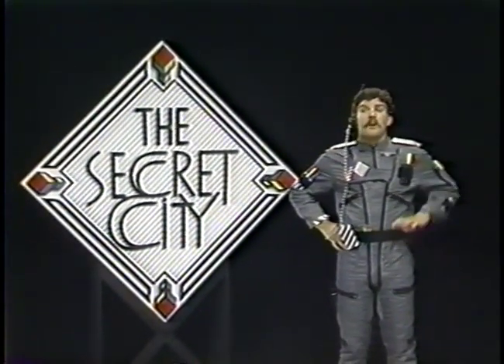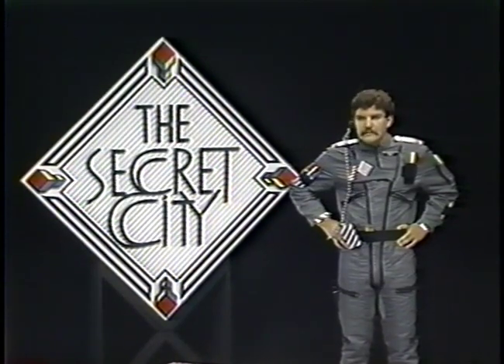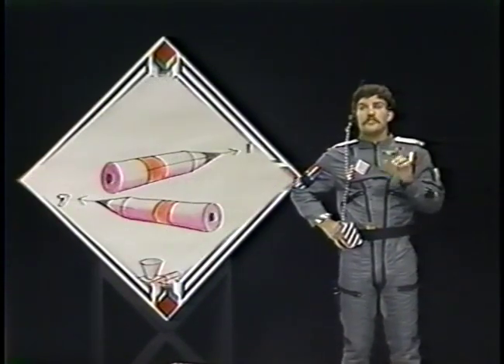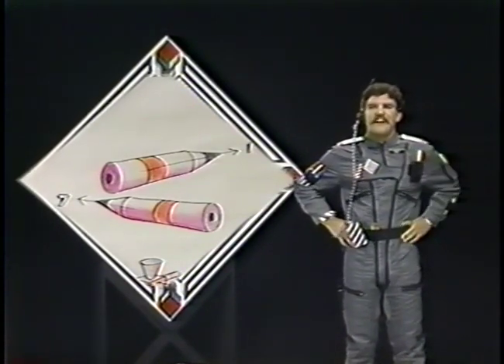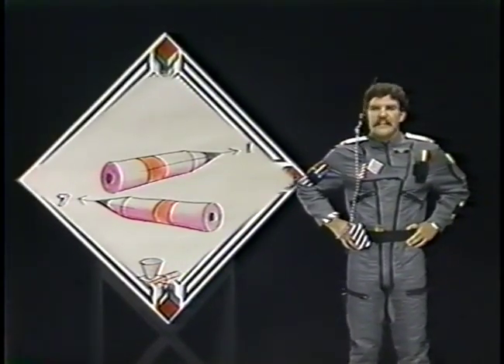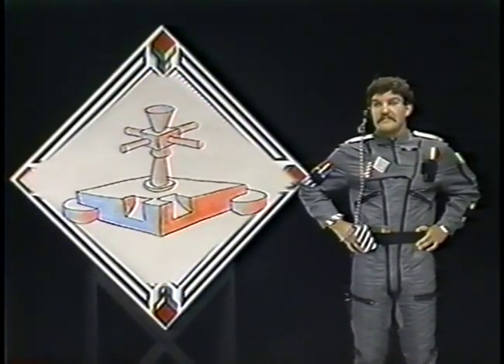On this program, I'll show you how to draw in three dimensions using an important word: alignment. First, we'll draw a simple pencil to show you alignment in direction one, and then we'll draw another pencil, a bigger pencil, pointing in direction seven. Later, we'll use alignment to add a platform for our space station on the Secret City mural.